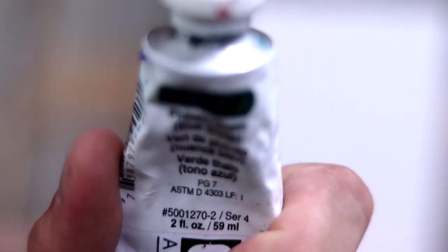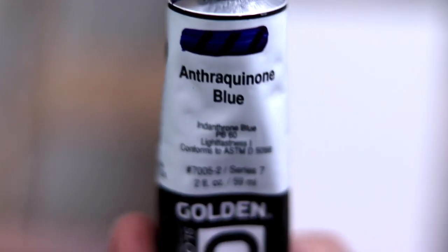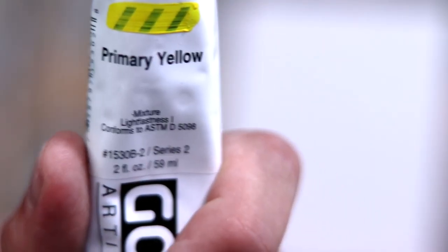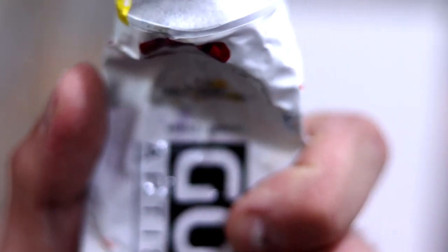All right, let's go through the colors: Mars Black, Titanium White, Filigreen, Blue and Blue, Ultramarine Blue, Bromar Yellow, Cad Yellow, Corolling Orange, Corolling Red Dark, Moon White.